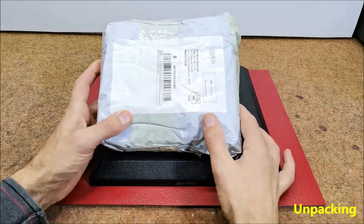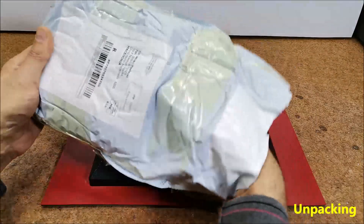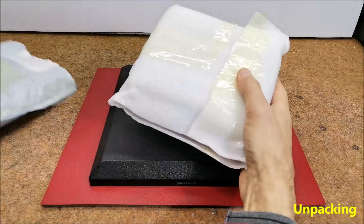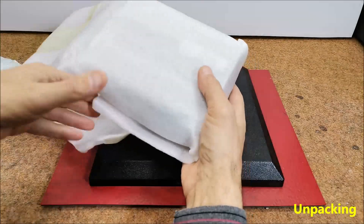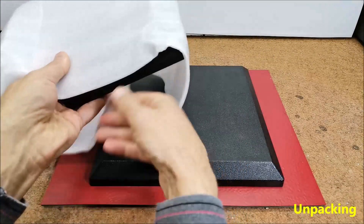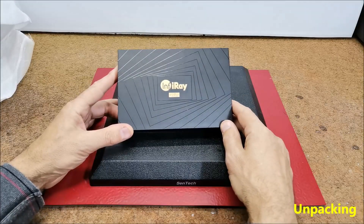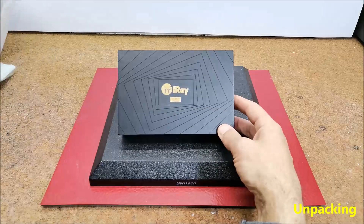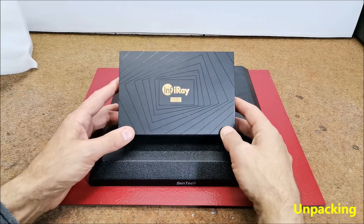Hello. Today I received the package containing the thermal imager that I ordered some time ago. The model is X-Infrared P2 Pro Plus micro thermal camera for Android smartphones. The package is well packed and protected from damage and arrived here to Macedonia in less than two weeks.